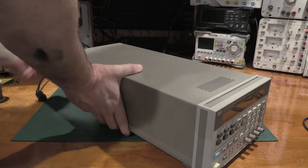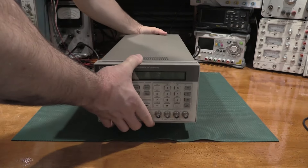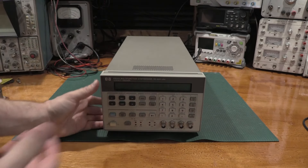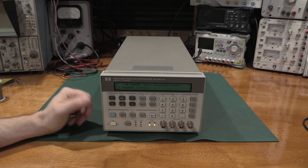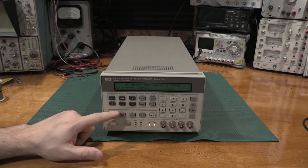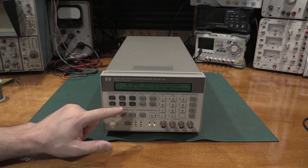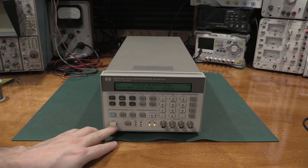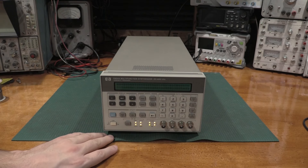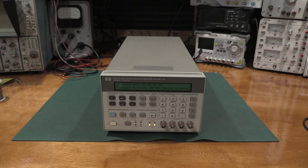Let's fire it up. Given that it is very early production, we are going to take this apart, probably recap the power supply just for good measure, and take a look at the insides. But we'll turn it on — I did buy it working, it did function. If we go down to FM stereo — actually let me power it off and power it back on. We'll take a look at the options first.